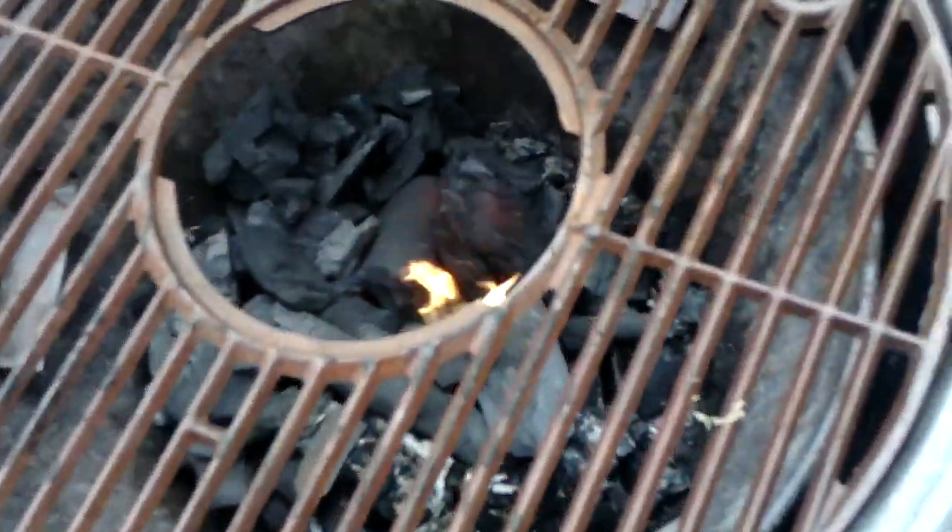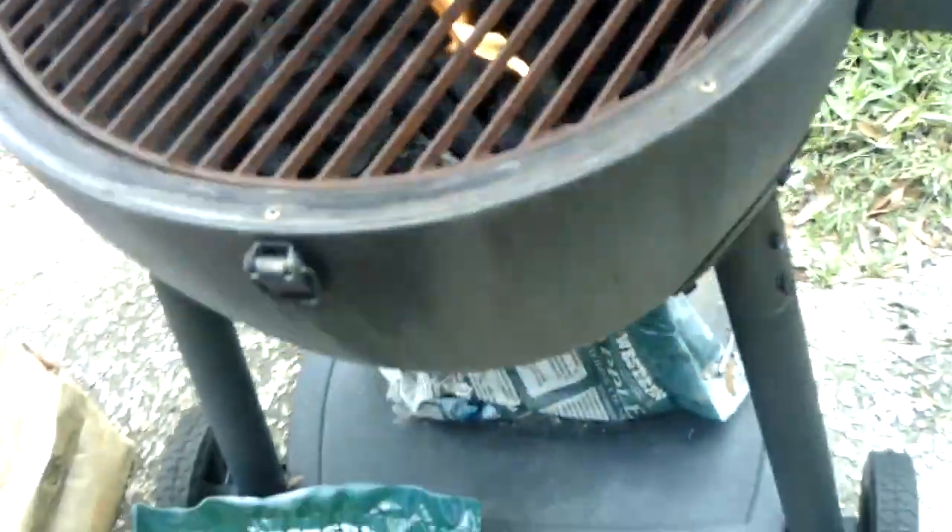I'm going to close the lid. This is probably going to be well over 500, 600 degrees. We'll find out.